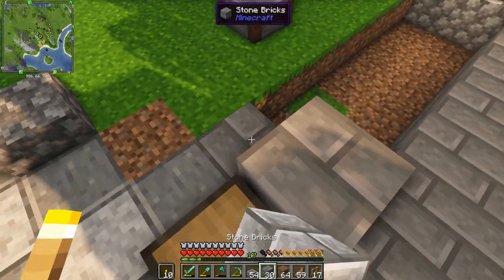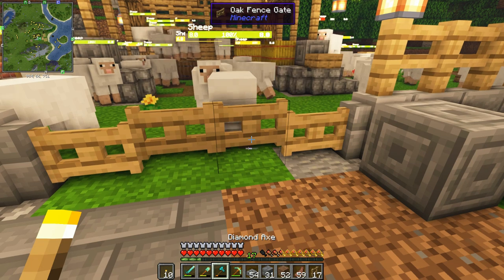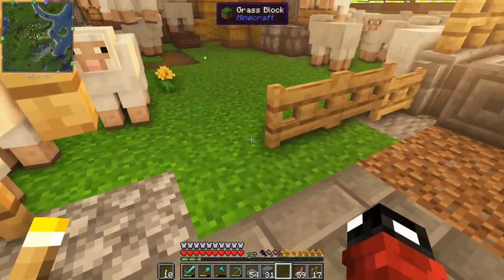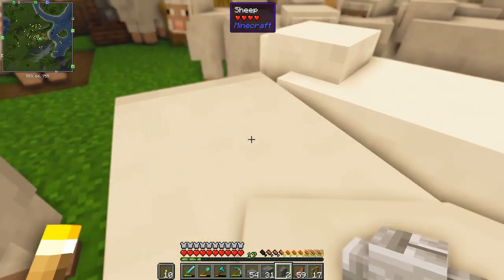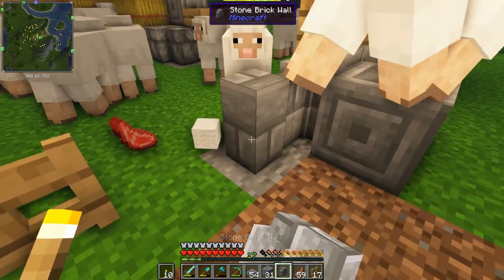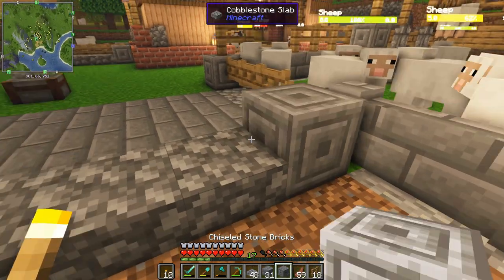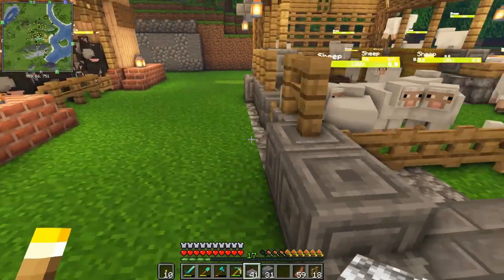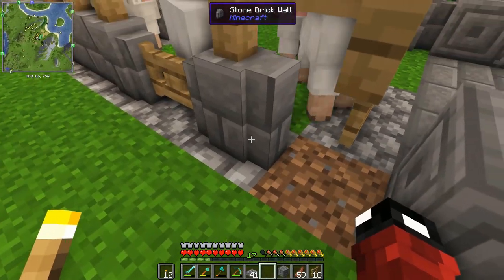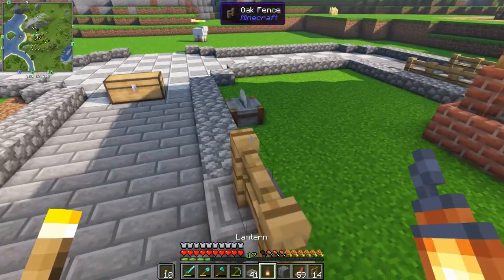I'm going to be using stone bricks from the junctions to each of the farms. In my opinion, paths look way better in bigger bases - the more buildings and structures you have, go ahead and add those paths. You might run into a situation where the pathway isn't perfectly matching up to the building entrance, so don't be afraid to break a few blocks and make sure the entrances line up perfectly with the path. Now the entrance is looking a lot better after it's linked with that path.